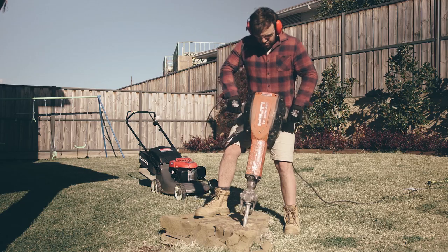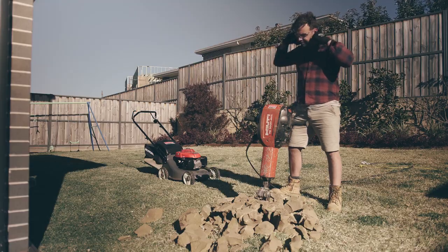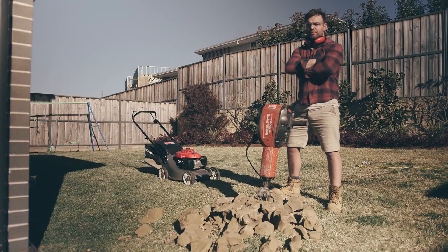The Demo Hammer is the perfect partner for breaking up unexpected rocks. So when it comes to do-it-yourself projects, you can count on Kennard Tire to get the job done.